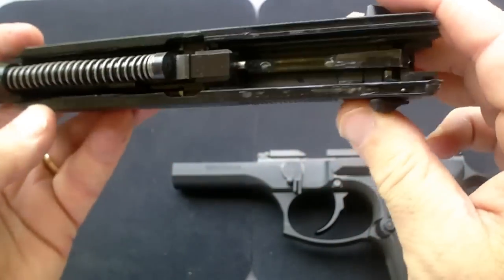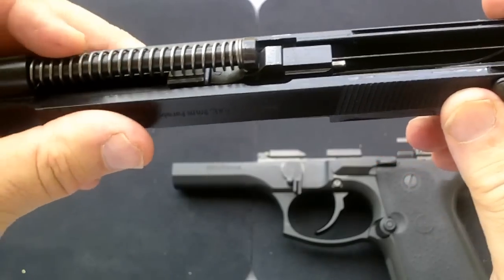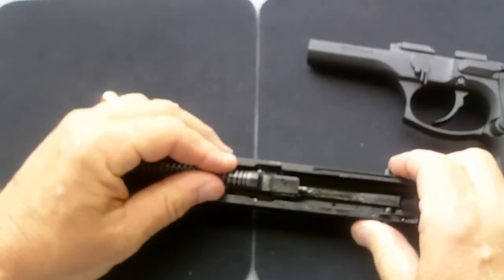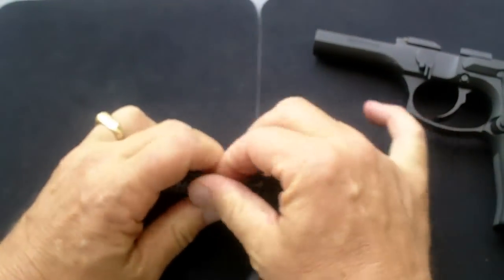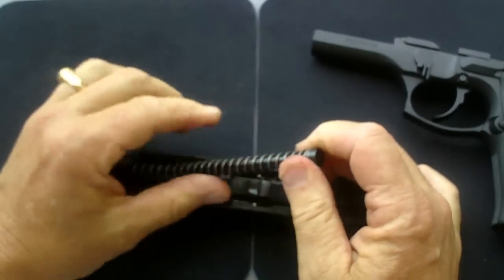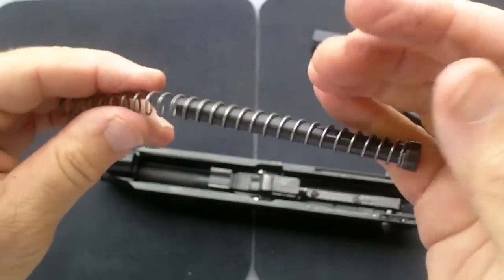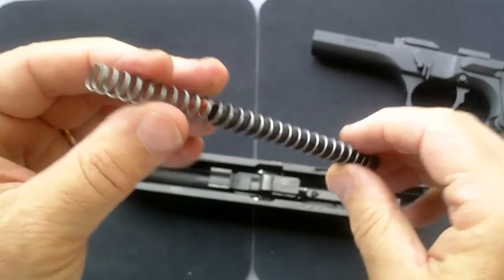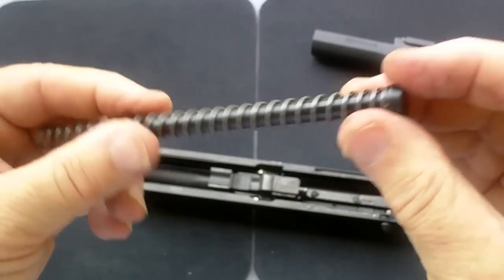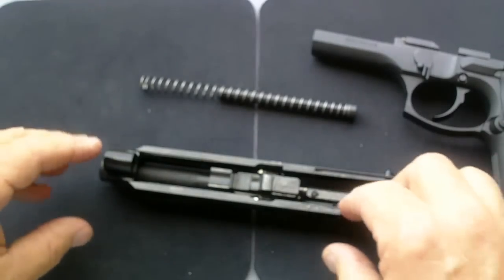Here's the barrel and the slide assembly. Now this is under a lot of tension, so you're going to have to keep a firm grip on it. Set it down on your table and you're going to push in just a little bit and maintain control of that spring, because that thing will come out and hurt you. There — the recoil spring is out, along with the rod that goes in it, and you set them to the side.